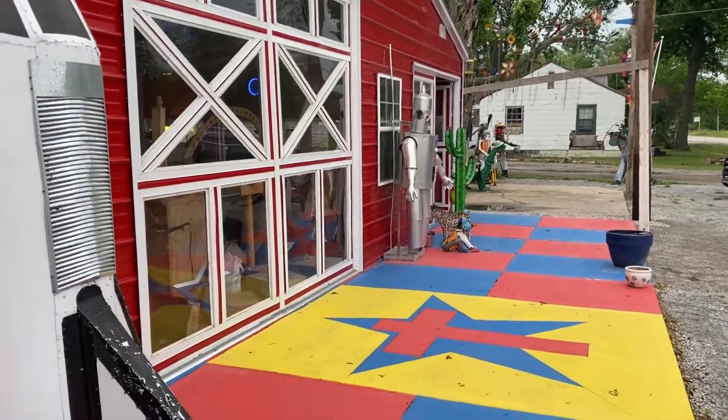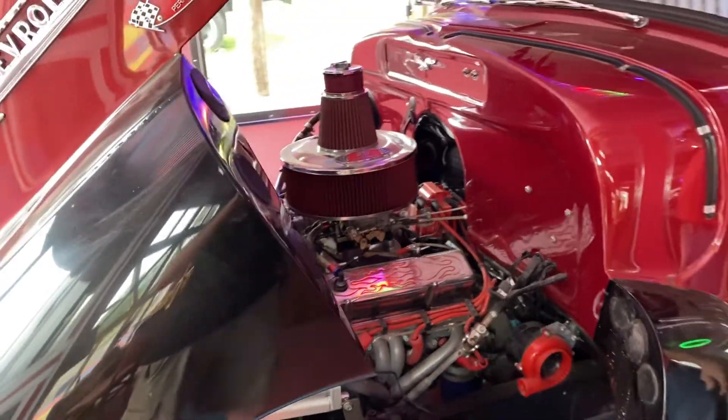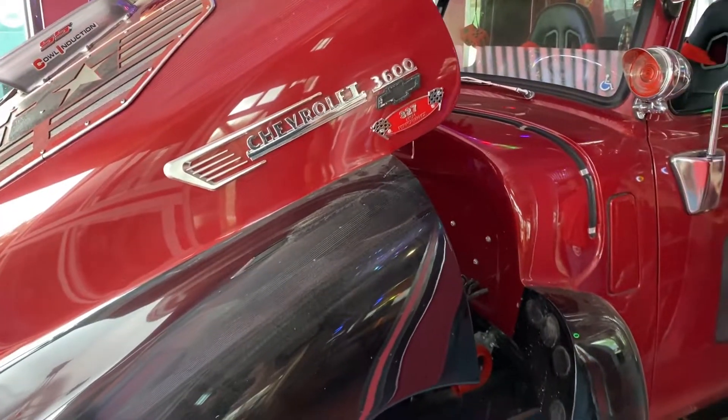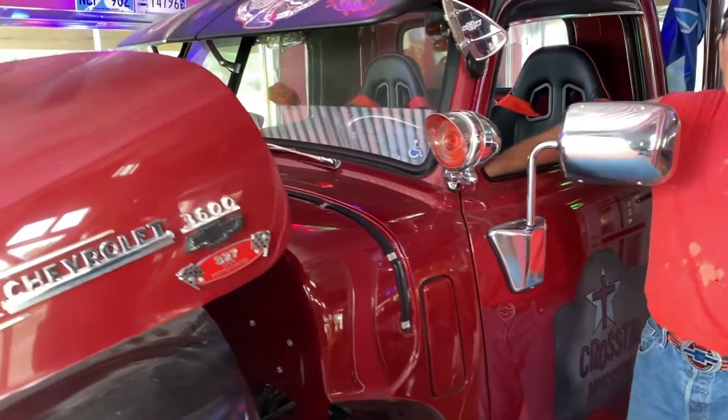We're thinking about taking this down and putting it where kids can get in it and take pictures sitting in it. What is this truck? It's a 1948 Chevrolet 3600 — it's a three-quarter ton. It never had a bed on the back; it's a flat bed. When I got it, it was dual wheels — I changed over to a single-wheel rear end. Everything I've got is '48.